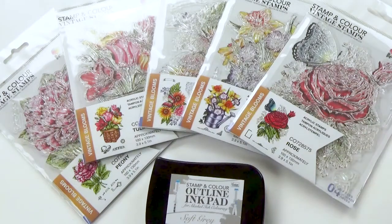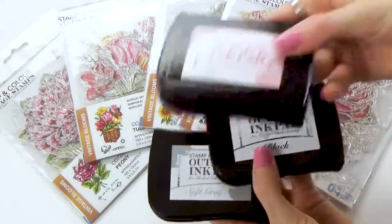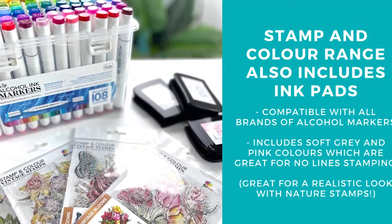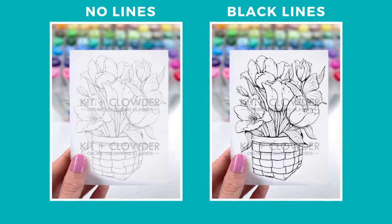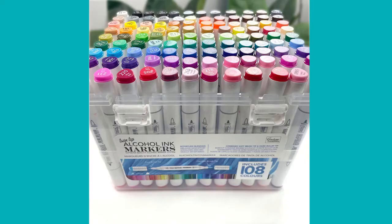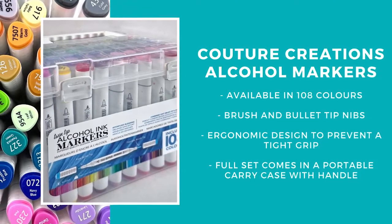In line with the new stamp release, Couture Creations have also released a new set of ink pads that are alcohol markers safe. I've got a black, also a beautiful soft gray and even a light pink which are great for your no-lines coloring. For those of you just starting out with coloring, no lines is when we print or stamp the image in a light gray or even more of an earthy skin color, so when you do your coloring you don't get those harsh black outline edges. This can help your images look more realistic and works great with nature images. I'll also be using the brand new Couture Creations alcohol markers today — a new marker range that is available and is a good, affordable option for those who can't afford the more high-end markers.